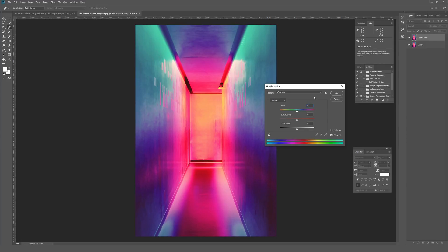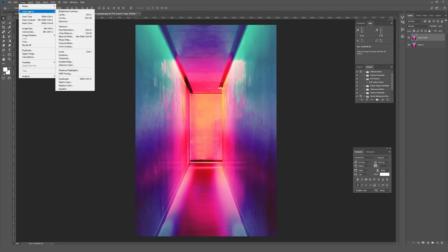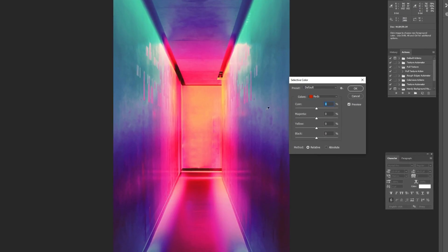So what I tend to use instead is a much more powerful tool called Selective Color. You go to Image, then Adjustments, then find Selective Color about two-thirds of the way down. Selective Color lets you choose which color in the photo you want to manipulate — reds, yellows, greens, cyan, and more — and tweak each color individually, which gives you a ton of control. I go one by one down, starting with reds and working through all the colors.